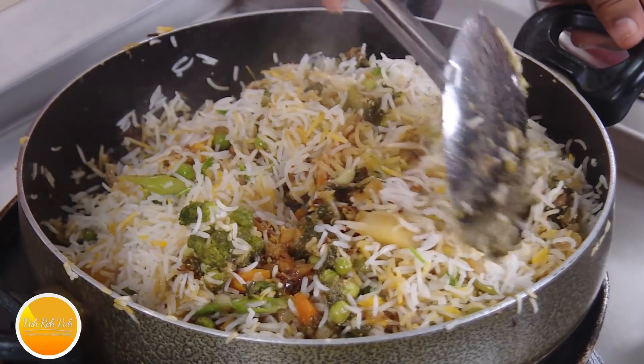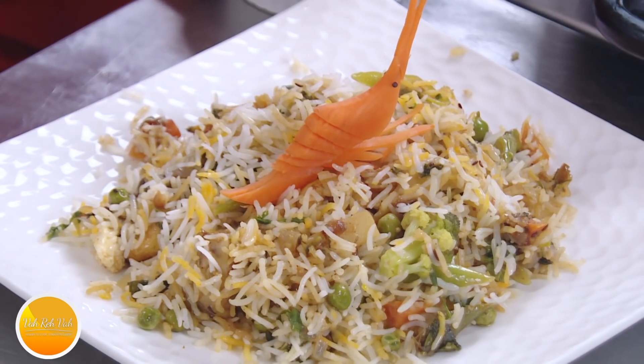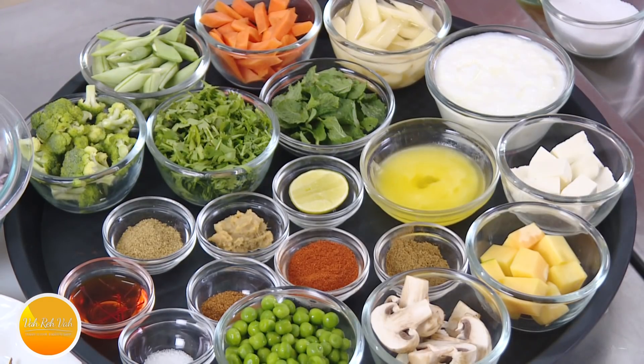When it is chicken or mutton, the flavors come out very easily because of those strong umami flavors present in the meats. But with vegetables you have to make a little effort — however, vegetable biryanis, if made right, are even tastier than any other biryani.